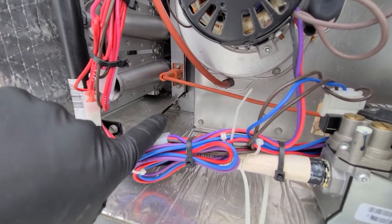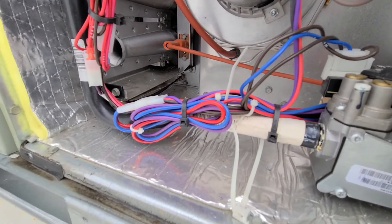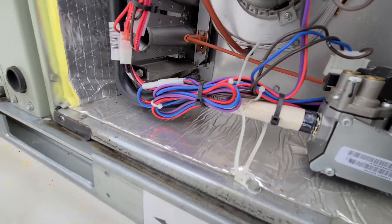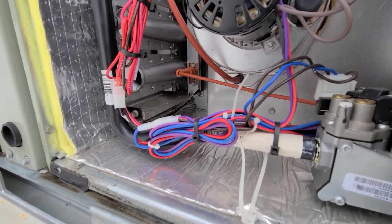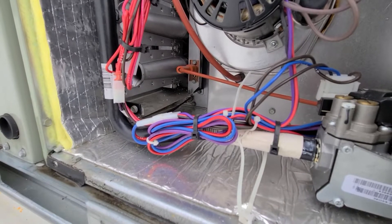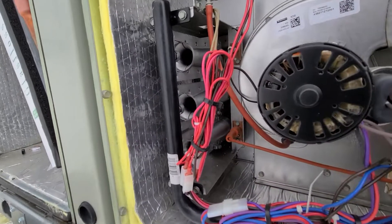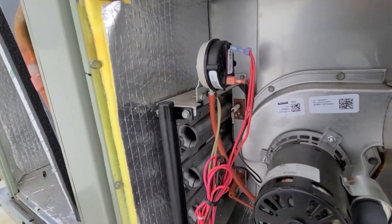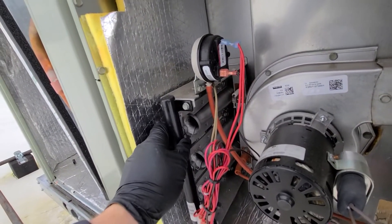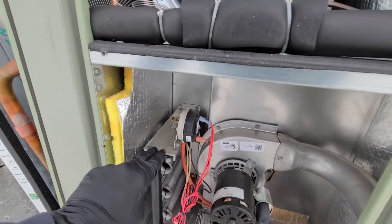Way down in there we have another limit switch — I can see the purple wires going to it. That one does not look resettable, so it's just an auto-reset once it cools down. And obviously you have your in-shot burners right there. Basically that's everything in this compartment for the most part.